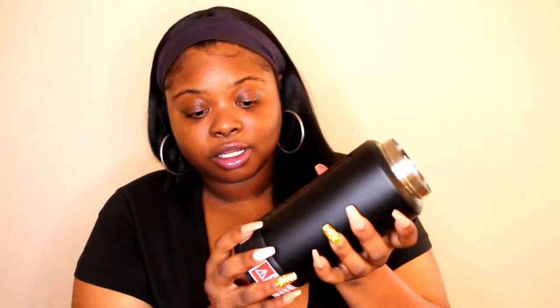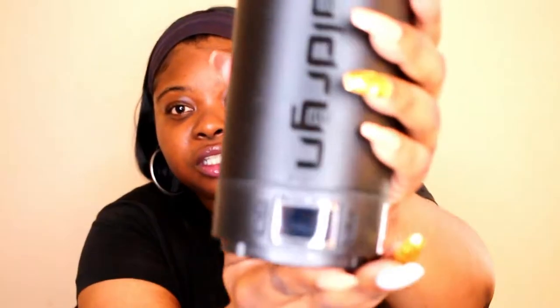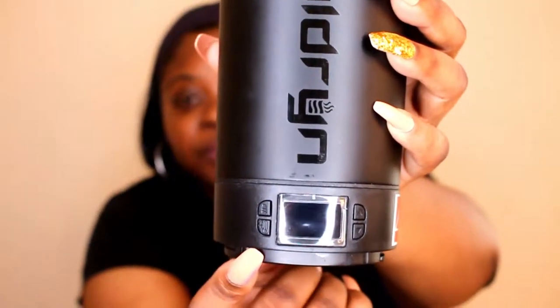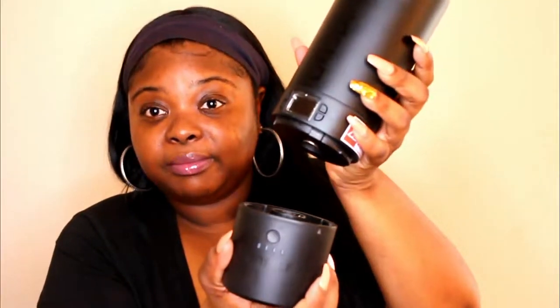To assemble it, you want to screw the heating base onto the drinking part — just screw it on like so. You'll see the screen and buttons. Then you screw the battery onto the bottom of the heating base. It has arrows to help you line it up — just twist it on and there it is, the assembled Cauldron smart mug.